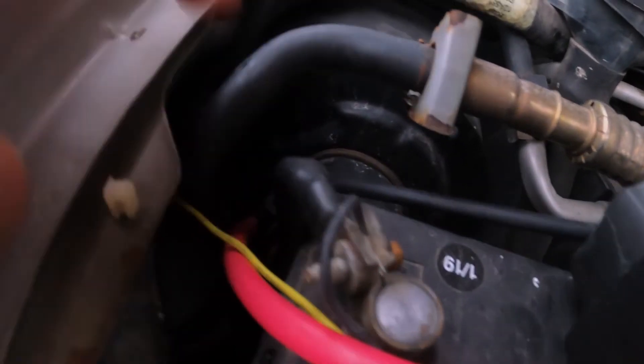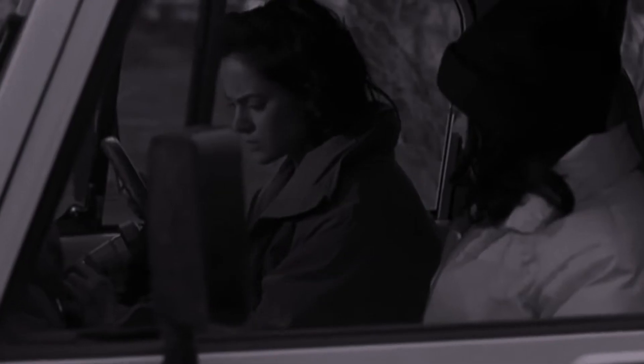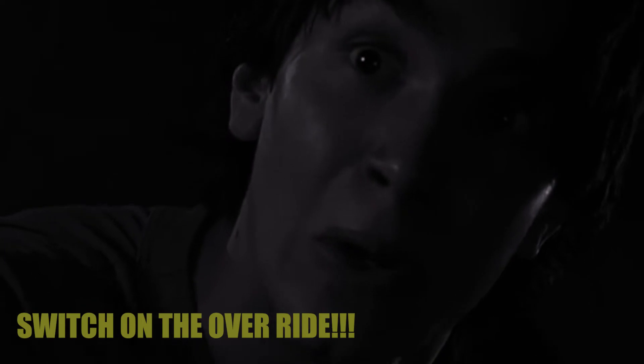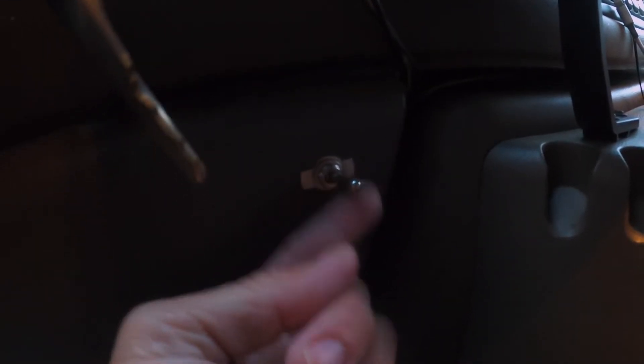This yellow wire is the override wire. It enables you to use the isolator manually — for example, if your car battery is drained but your auxiliary battery still has enough power to start the car, you can switch it on to combine the two batteries and start the car. Don't forget to switch it off after using it.